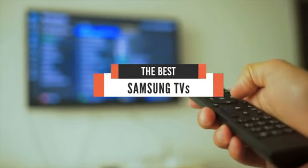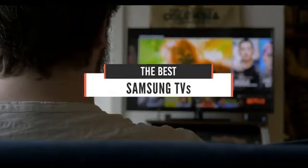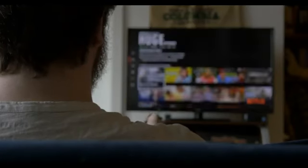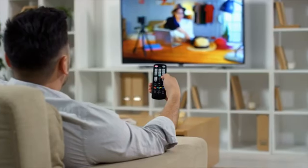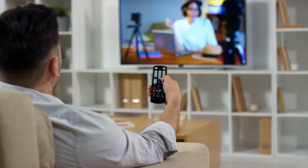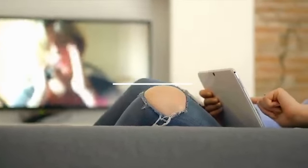Hello guys! In today's video, we're going to check out the best Samsung TVs in 2020. I made this list based on my personal opinion and I tried to list them based on their price, quality, durability, and more. If you want to see their price and find out more information about them, you can check out the links in the description below. Let's get started.